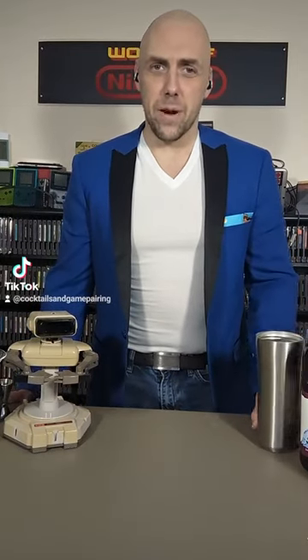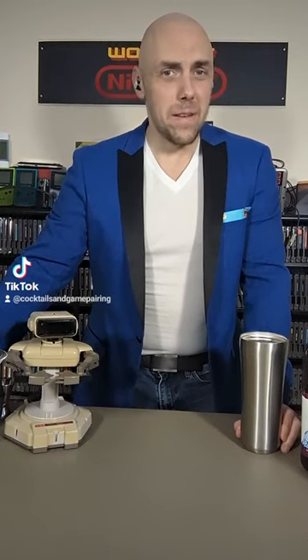Hey everybody, Rich and Rob back from Cocktails and Game Pairing and we've got another request. Now if you sent a request and I haven't got to it yet, I haven't forgotten you, I've just got them in the queue. We are going to start off with a game I've never played, never even heard of, called Wild Arms.